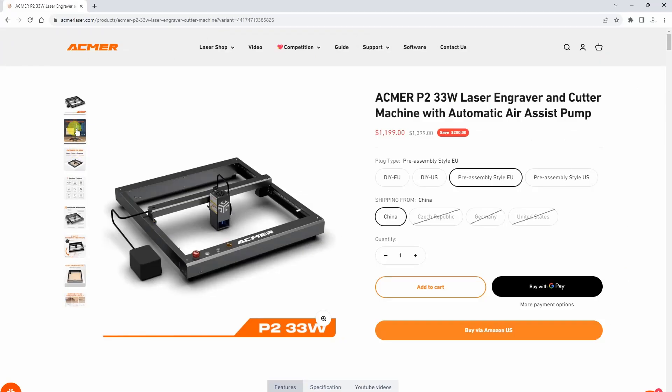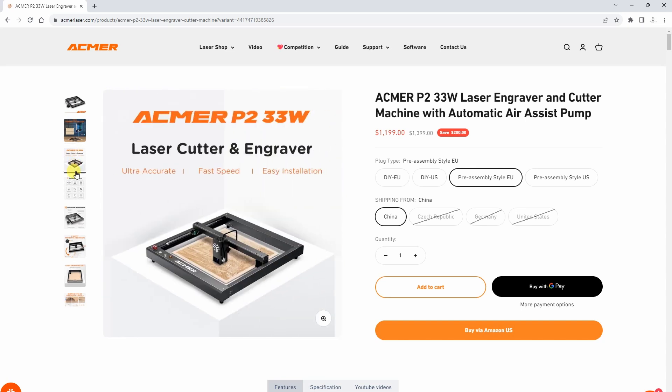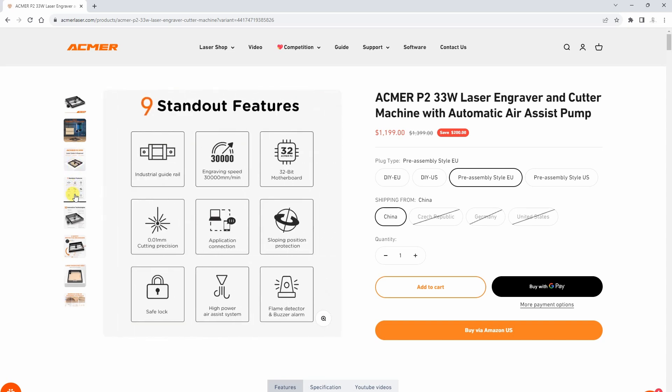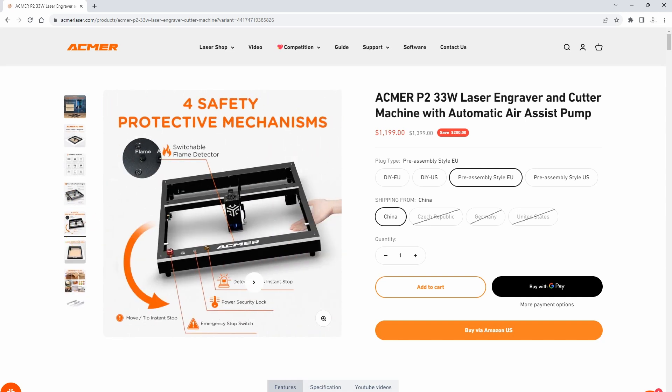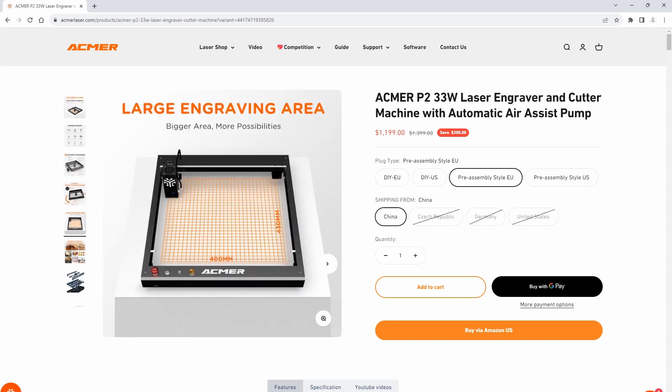The engraving speed can be up to 30,000 mm per minute, which is quite a good speed, though you'll probably only use it for some engravings because with cutting you will go slower. It also has multiple safety measures: a safety lock, flame detector, anti-tilt if you tilt it above 15 degrees, and an emergency stop button.